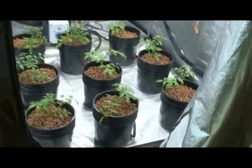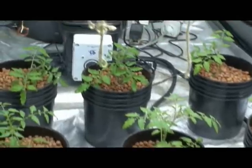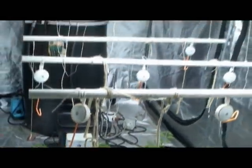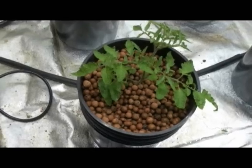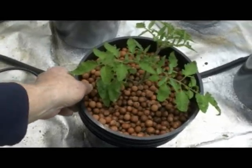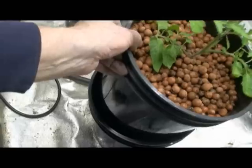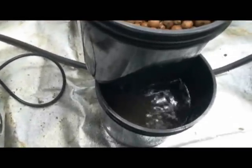This crop of freshly transplanted heirloom tomatoes has been placed in this established Ebb-and-Grow system. The remainder of the growth cycle will take place in a ventilated dark room enclosure under separately ventilated 600-watt metal halide lights. In this case, clay aggregate is being used as a growth medium and, as you can see, the grow reservoir is almost completely filled with nutrient solution.